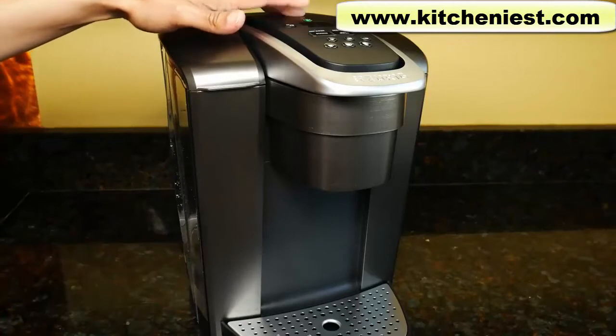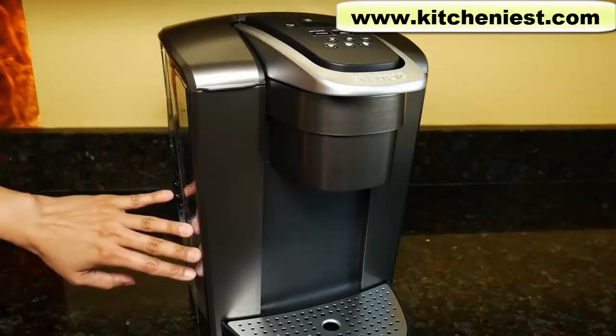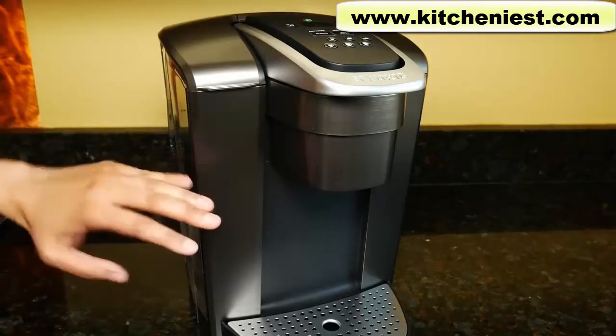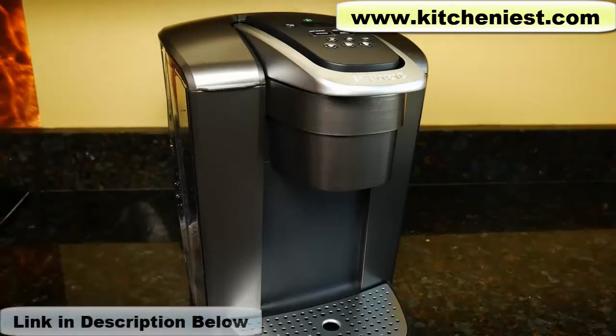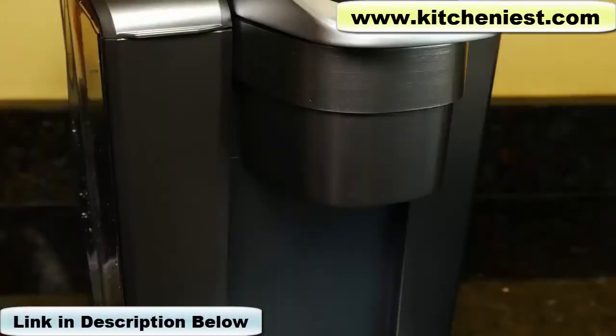When the power button is turned on it'll be green and when you fill the water it'll start heating. That's the noise you're hearing right now — it takes about three minutes to heat the water. When there's no more heating sound, that's when you know the unit is ready to brew.